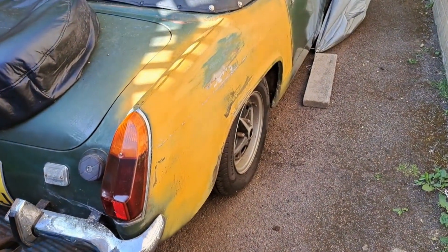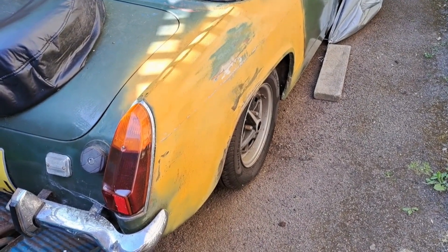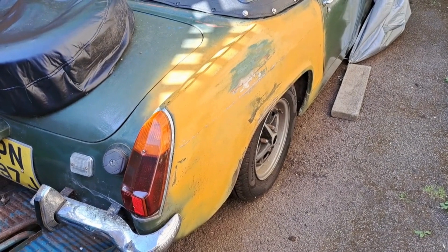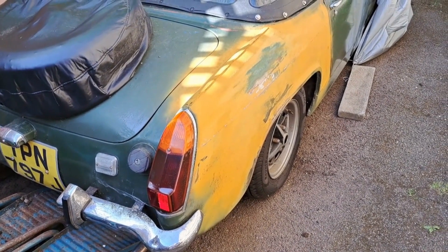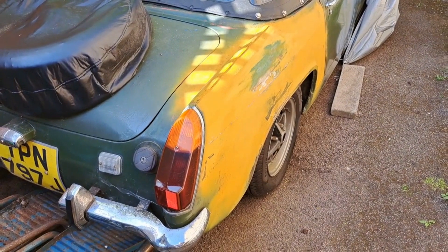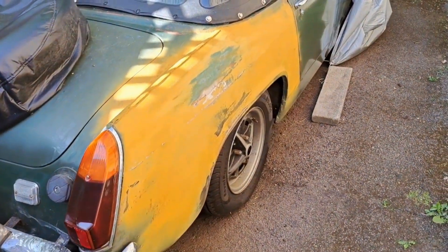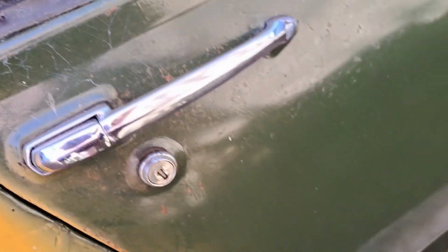I finally decided it's time to start getting rid of the yellow primer and straightening up this rear wing and the other rear wing, and start getting this ready — the MG Midget — get it ready for painting and tidying up. It's not going to be concourse, it's not going to be great, hopefully it's just going to be a bit better looking, because previously it's been hand painted in the Land Rover Green.